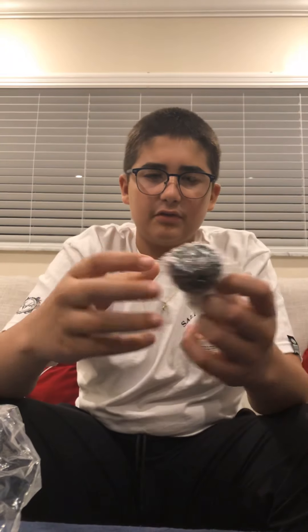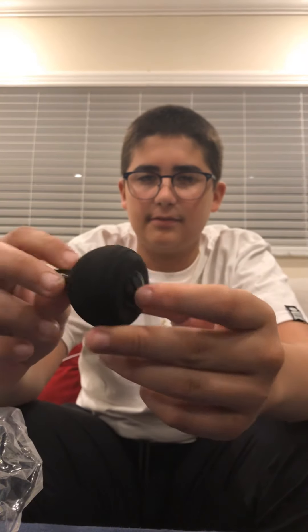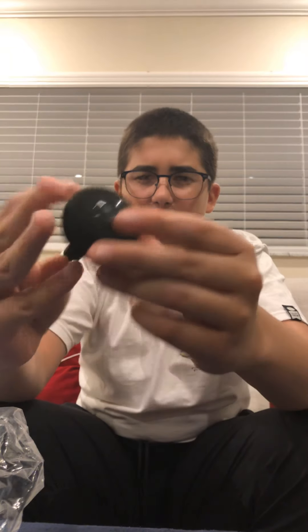Now we're gonna take out this reel handle. I don't know why they come with two reel handles — it's weird but I like it. Basically there's one wrapped in bubble wrap and it's gonna be this big of a reel handle. Just another version of it — it's like foam or something.